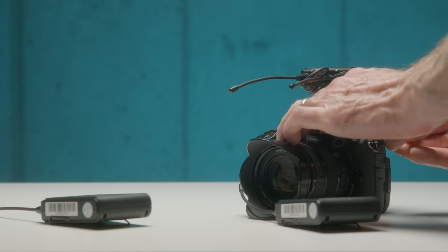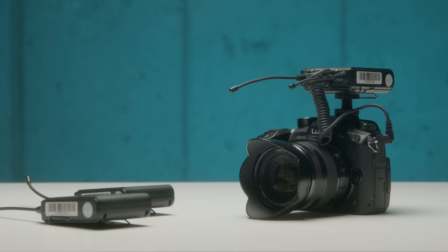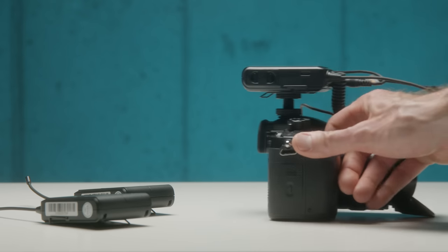Like a lot of the other consumer wireless systems, this is a dual-channel system. So you can buy it in a kit with two transmitters, which can be received by a single dual-channel receiver. And then that feeds the audio off into your camera or into an audio recorder.